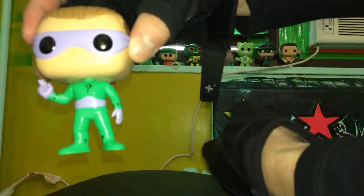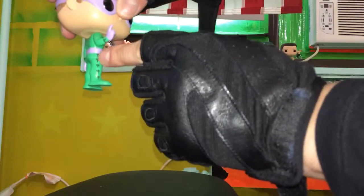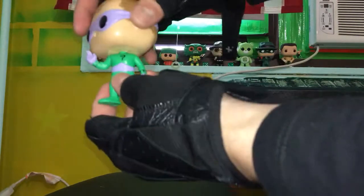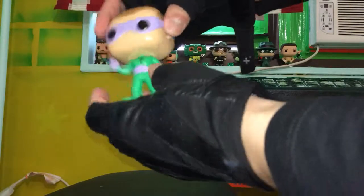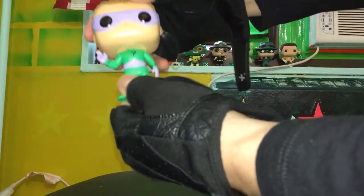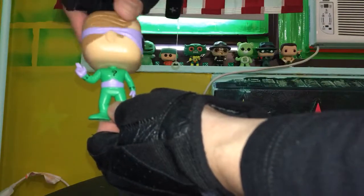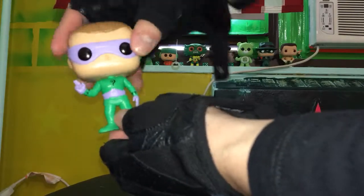Question marks on his sides, leotard — it's got the purple thingy. Two fingers — I don't know what that's about. Let's check out the articulation: spins his head, and that's pretty much it.